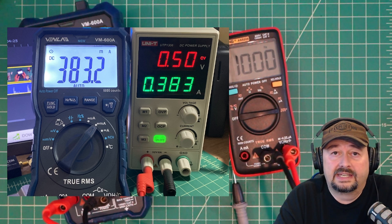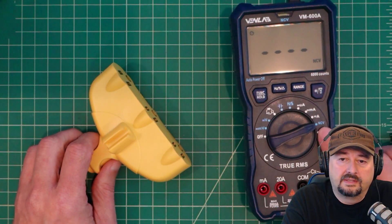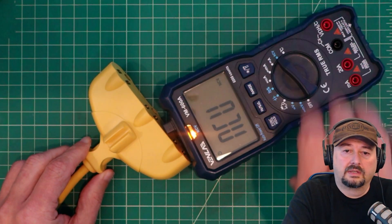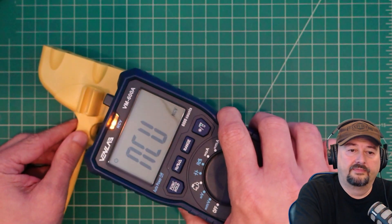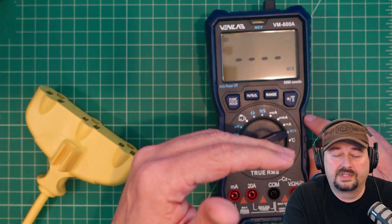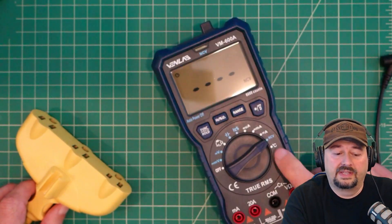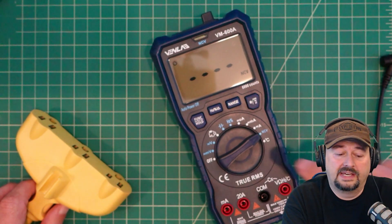Next is non-contact voltage. The meter is set for NCV; the sensor is the bump or probe on the top. When you get near a source of AC current you get a non-contact voltage reading. One important note: NCV is an indicator, not an absolute. Just because it shows no voltage doesn't mean voltage doesn't exist — you have to get pretty close for a reading. I always caution folks: never trust NCV on any multimeter as an absolute value.